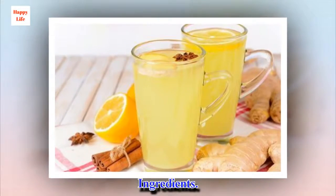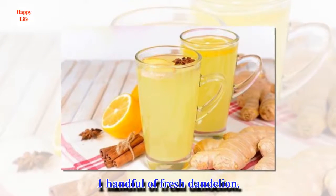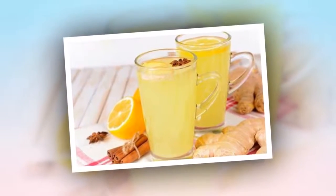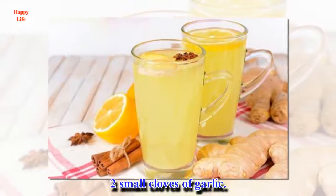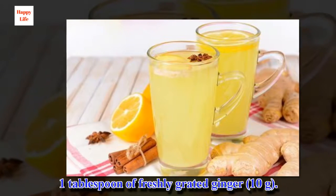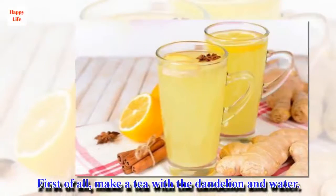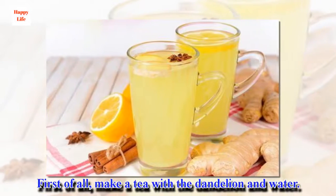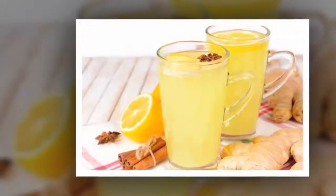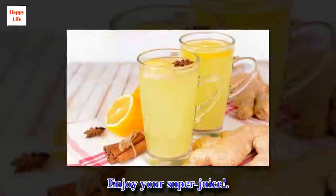Ingredients: 1 handful of fresh dandelion, 1 cup of water, 4 apples, 2 small cloves of garlic, 1 tablespoon of freshly grated ginger, 1 slice of onion. Preparation: First, make a tea with the dandelion and water. Peel and chop the apples and garlic cloves. Put everything in a blender and process until lump-free. Enjoy your super juice.